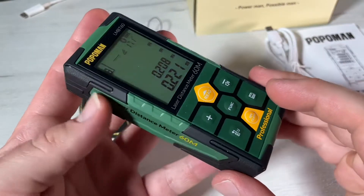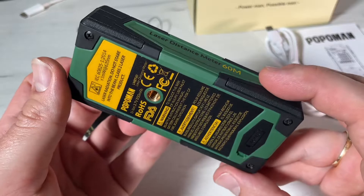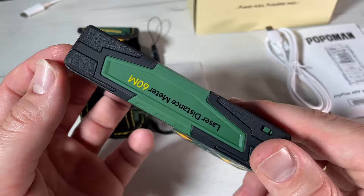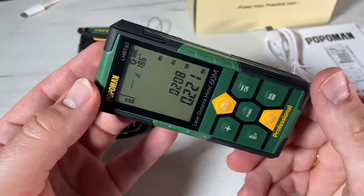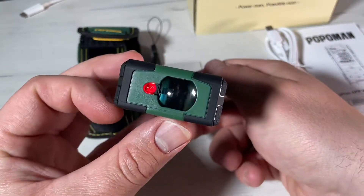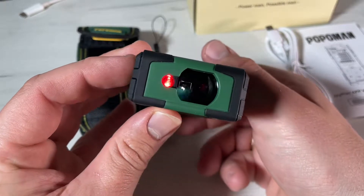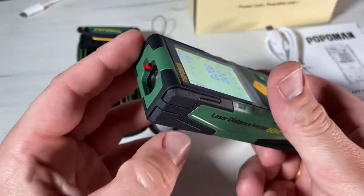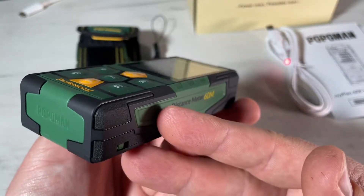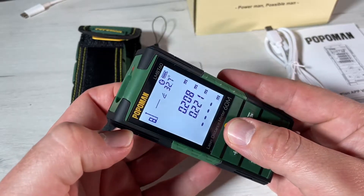This is the Popoman laser distance meter, 196 feet, with intelligent house app for floor plans, a 2.25-inch LCD backlit display. We can measure distance, areas, volume, and Pythagoras. This is the LMB-T60, and the Bluetooth laser measurement is suitable for all versions of iOS including iPhone 12 Pro and Android systems.